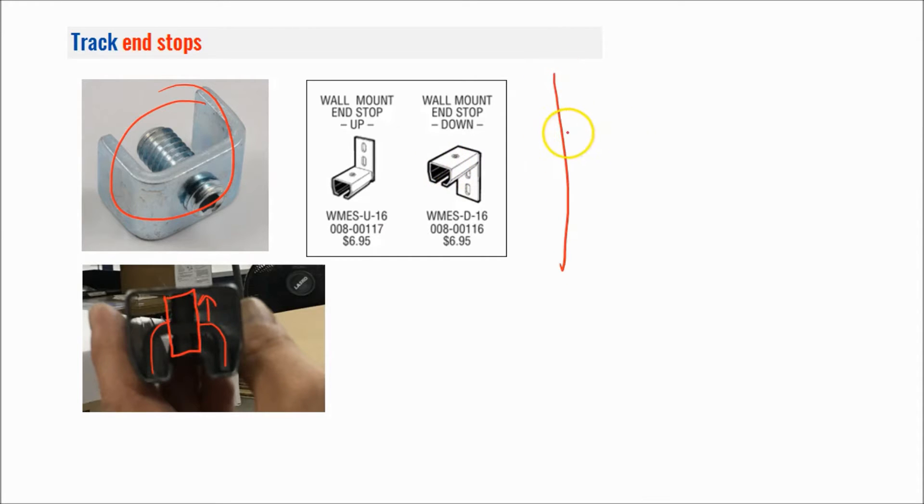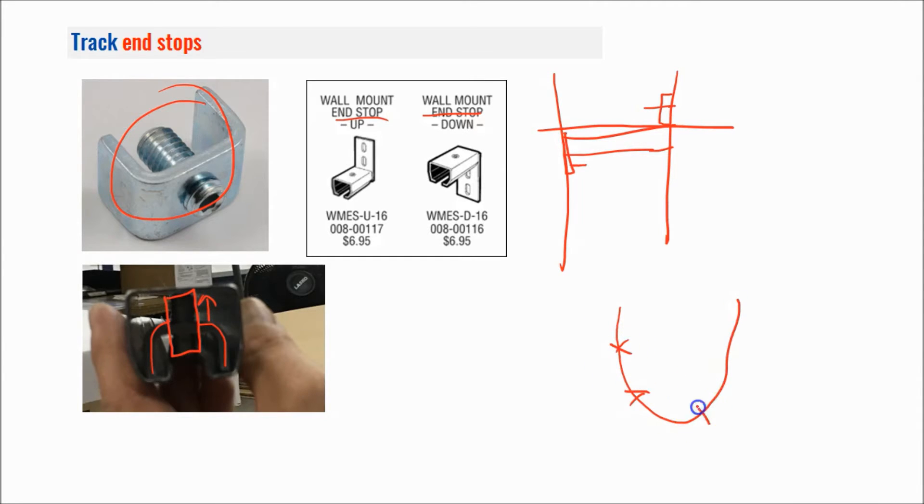If you have a wall that you're trying to dead-end at, another option is the wall mount end stops. You have an up tab and a down tab — the down tab would anchor through the tab into the wall, and the up tab would face upward and anchor through there. Generally the down tab is safest because you can get right up tight to the ceiling. Also, if you have a chain, cable, or threaded rod mount in a horseshoe shape supported from above, you could use these at the ends to help stabilize the track — it adds rigidity to the system.